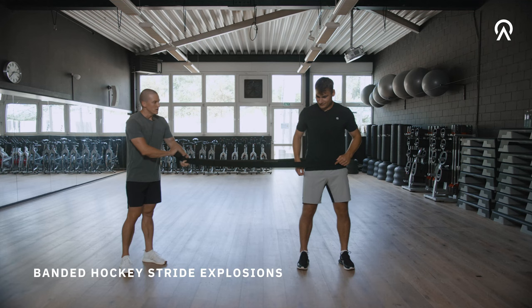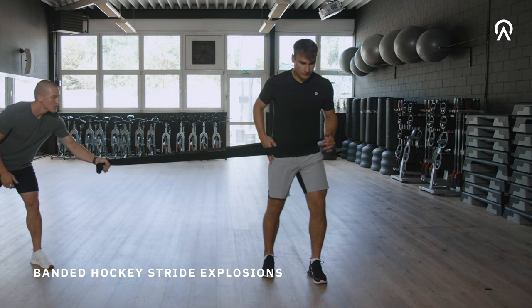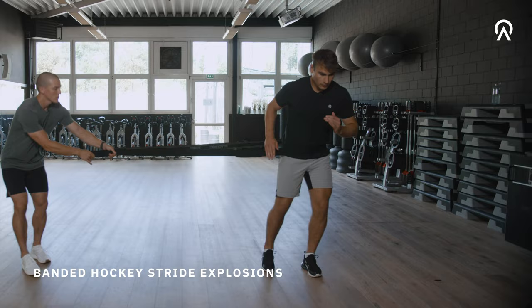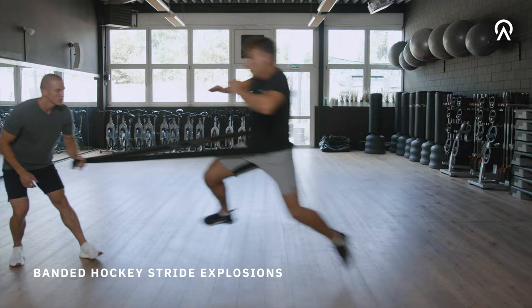Place the band around your hips and then jump from one leg to two legs with a 90 to 120 degree rotation. I like to do this with assistance of the band so you have to train overspeed, but you can also do the same exercise with resistance or without any assistance or resistance.